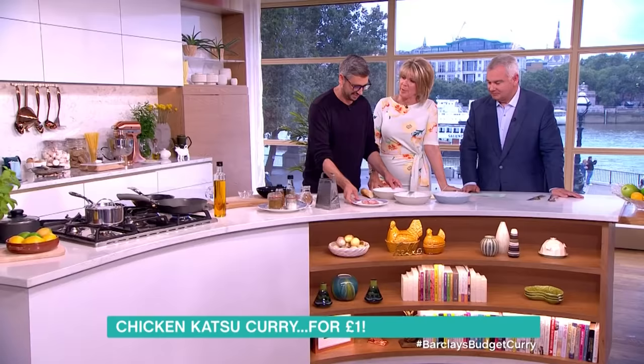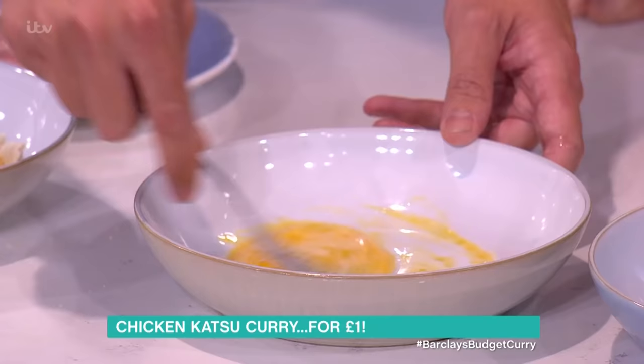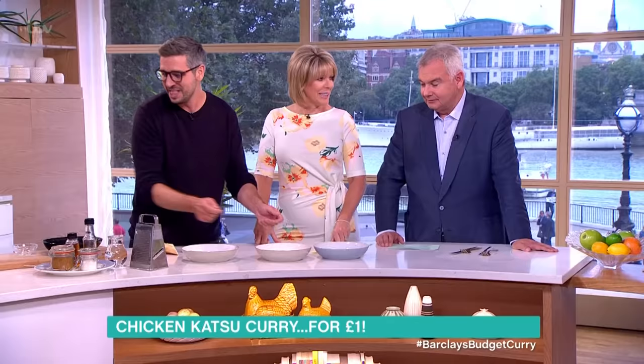My husband's been driving me mad this morning asking - what is katsu curry? Well, it's basically a breaded chicken with a sweet curry sauce, normally served on rice.